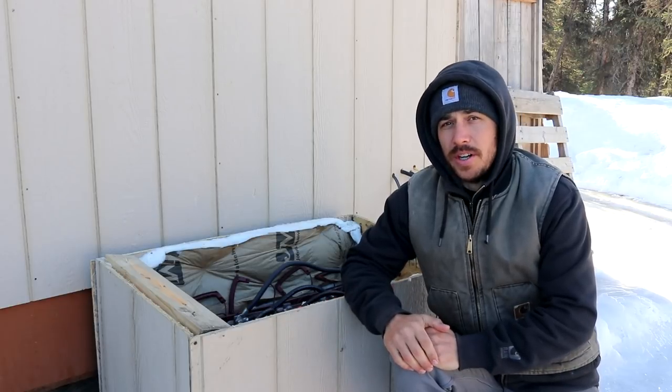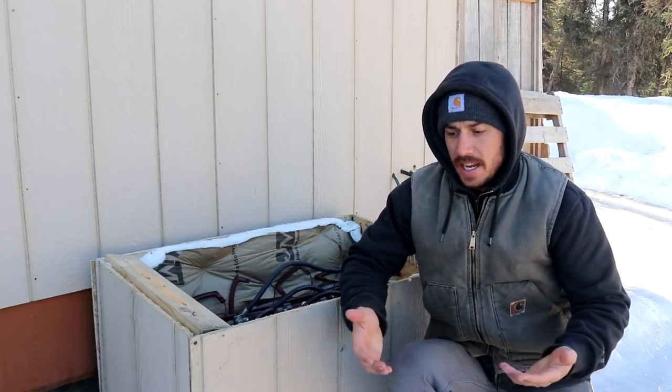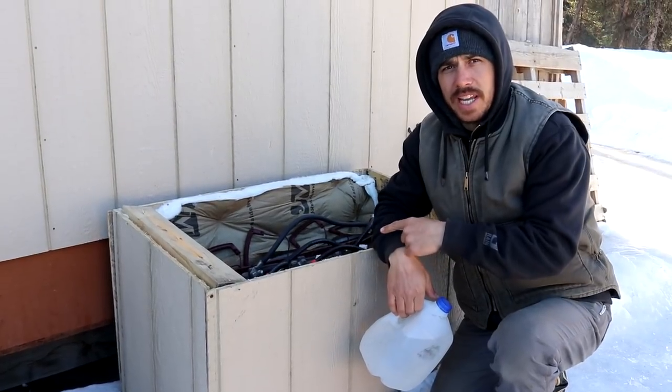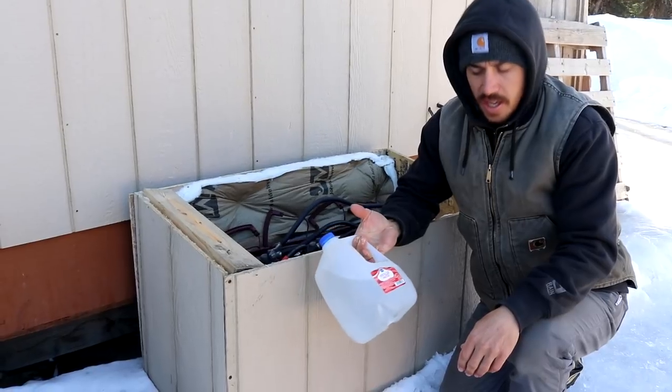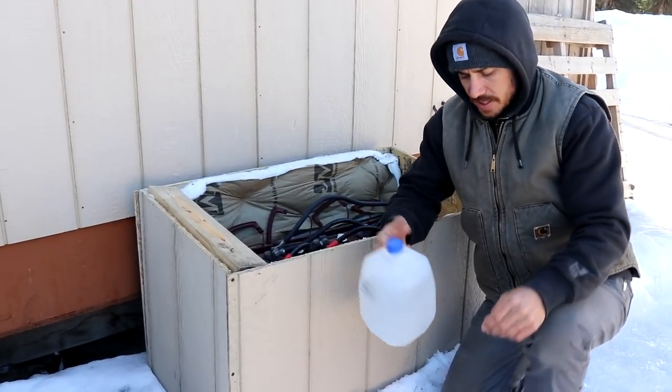One of the first things we want to do is top off the water level in our batteries. We've had these batteries for almost two years now and I have never had to add any water to these, so I'm just going to be checking them. When filling up these batteries, we can't just use regular water from our well, so we always keep this one gallon jug of distilled water in case we need to top these things off.